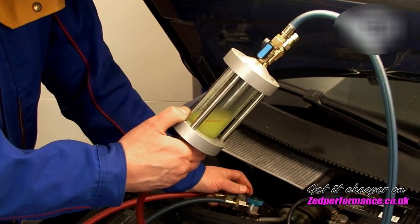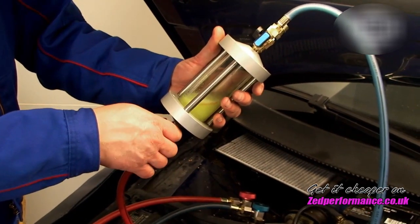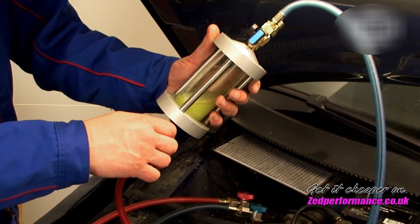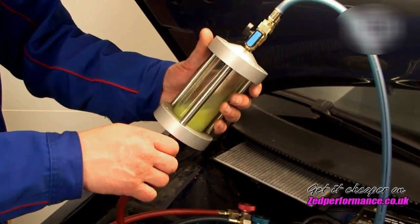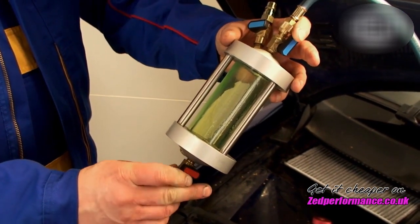Disconnect the high-pressure pipe of the inspector from the vehicle. The refrigerant is now sucked back into the air conditioning system of the vehicle by carefully opening the red and blue valves. During this time, no liquid refrigerant should be sucked in from the compressor.